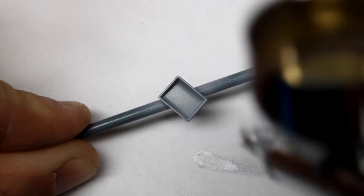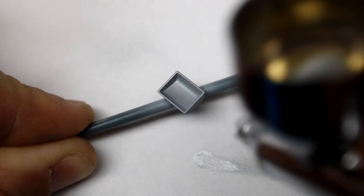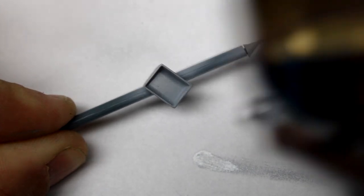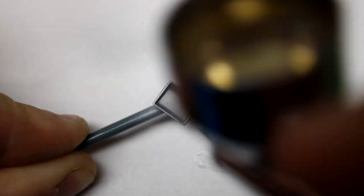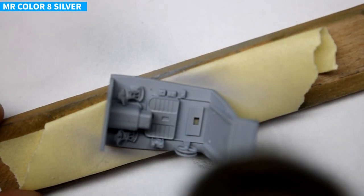I was also very fortunate to have in the stash a photo etch set for this aircraft. I didn't use everything from the photo etch set, as sometimes I don't like replacing 3D parts with 2D, and I ended up still using the seatbelts and instrument panel.